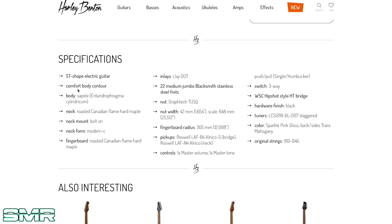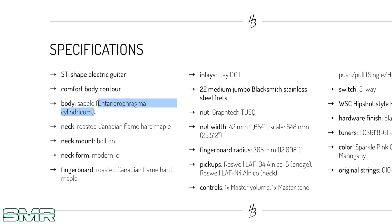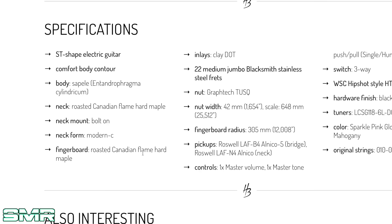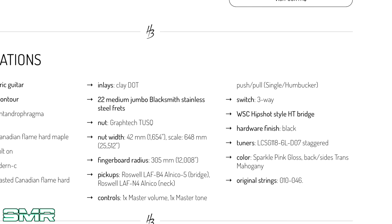Not bad. Let's read up on the spec: body is made of Sepele and Terminalia cylindricum. Neck — roasted Canadian flame hard maple. Neck mount — bolt-on, modern C neck profile. 22 medium jumbo Blacksmith stainless steel frets. I don't know what Blacksmith means but that sounds cool.